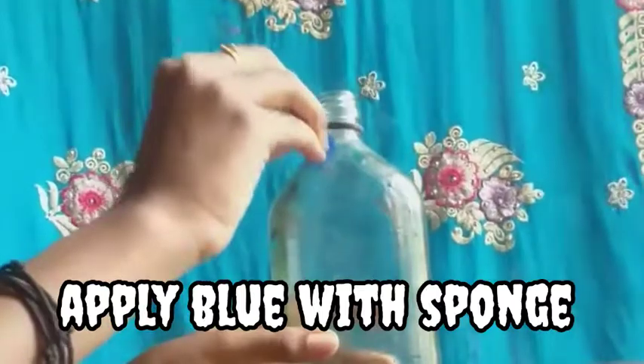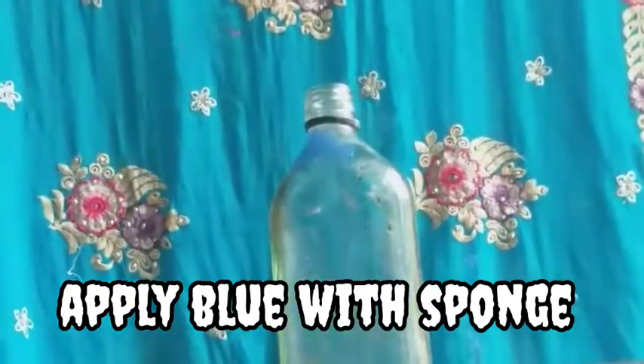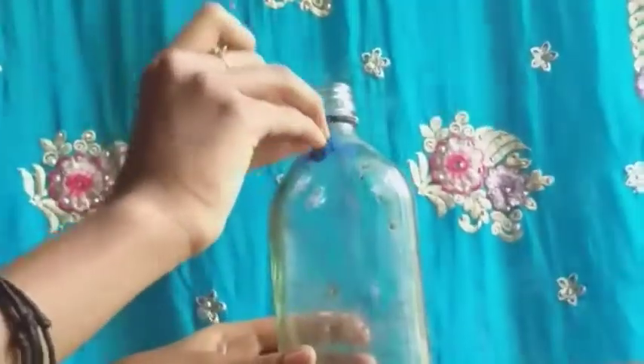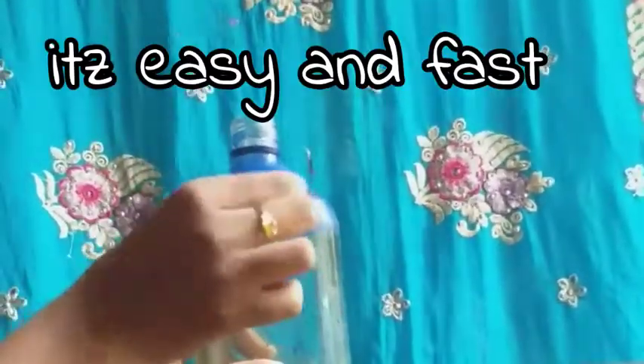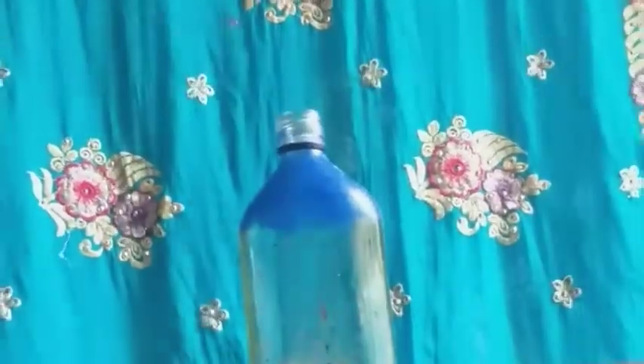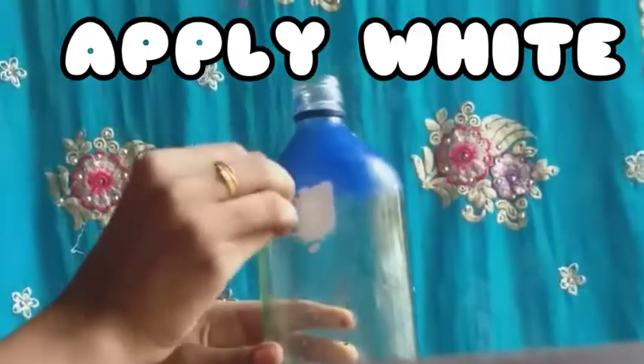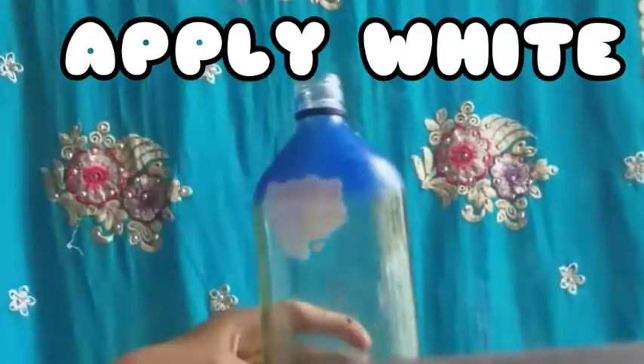We will make a sponge with a blue color. You can make a small sponge. You can make a small surface with a small sponge — it's a small sponge with a white sponge.